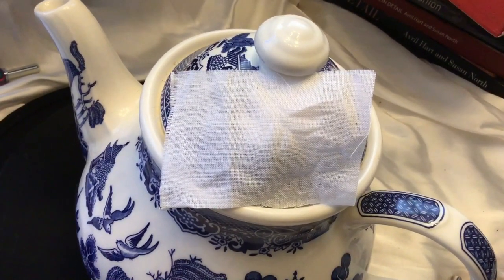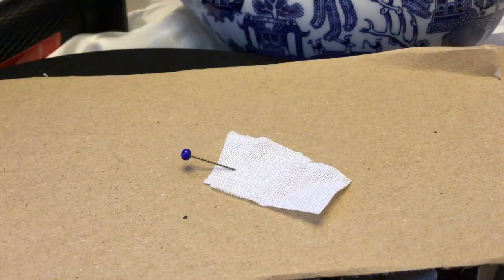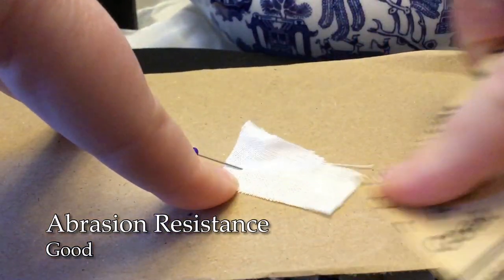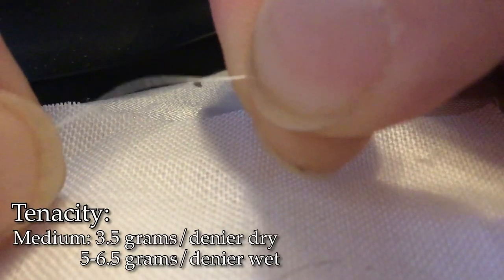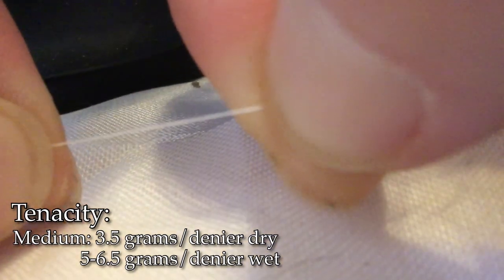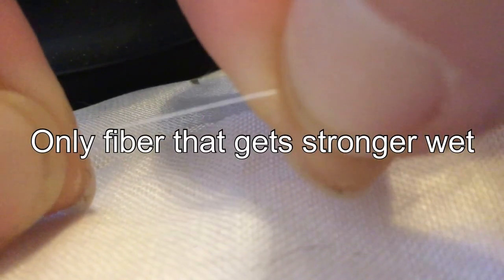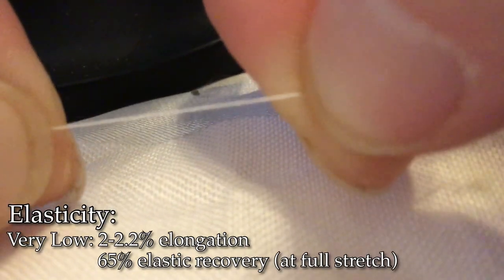This textile has very poor thermal retention, which makes it great for summer wearing. It has good abrasion resistance and good light resiliency. This fiber has medium tenacity, holding 3.5 grams per denier when dry, and 5 to 6.5 grams per denier when wet. It is the only fiber that gets stronger when it's wet. As you can see while pulling on it, it has very low elasticity and fairly low resiliency.